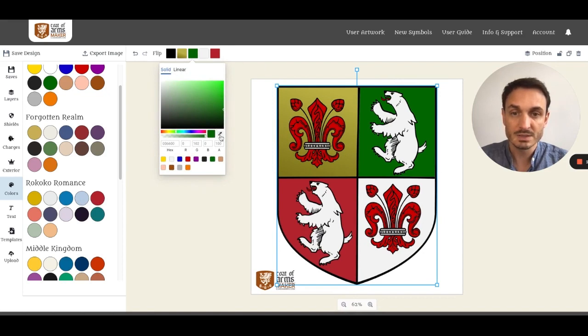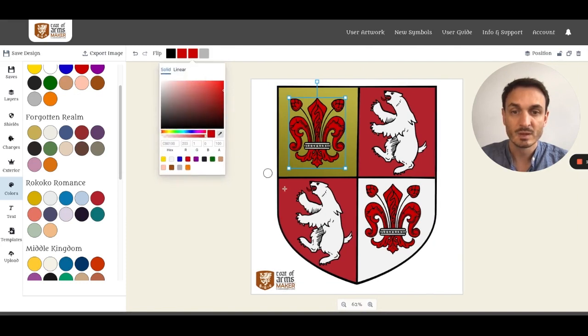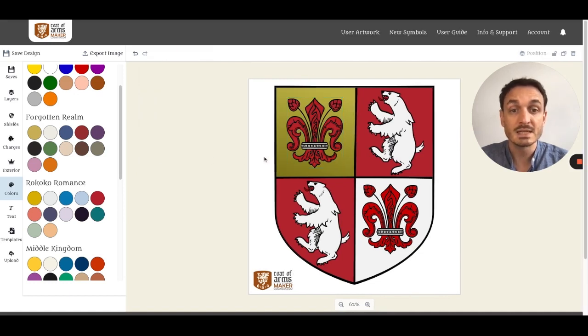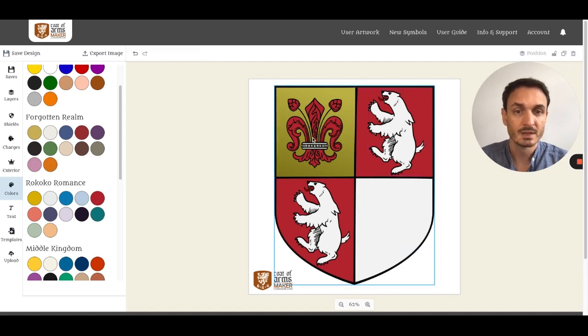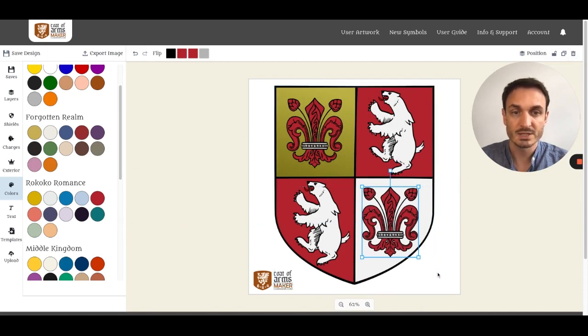Instead of having to copy it every time, you can use the picker button and choose a color directly from the canvas. This makes it easy to apply your selected color to all the items you want. Sometimes it is easier to copy an item instead of recoloring it — for example, copy the lily so you don't have to change the color of every aspect.